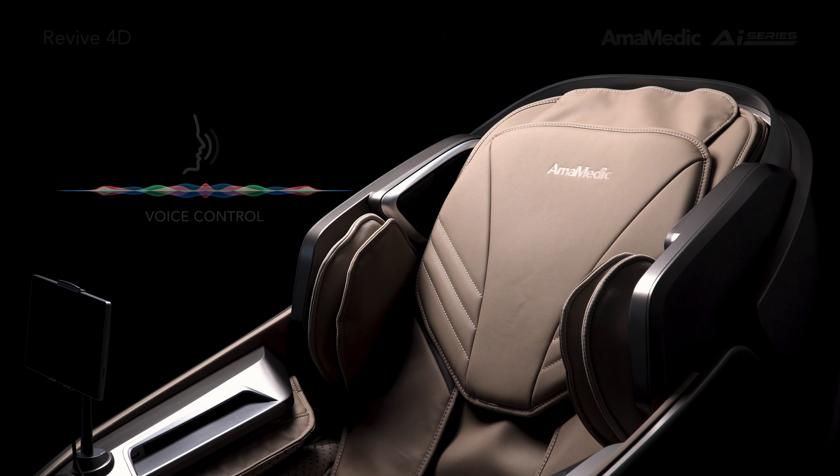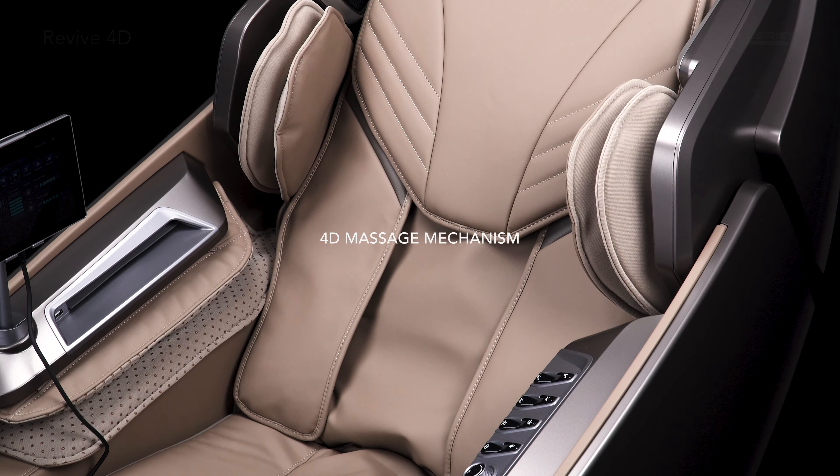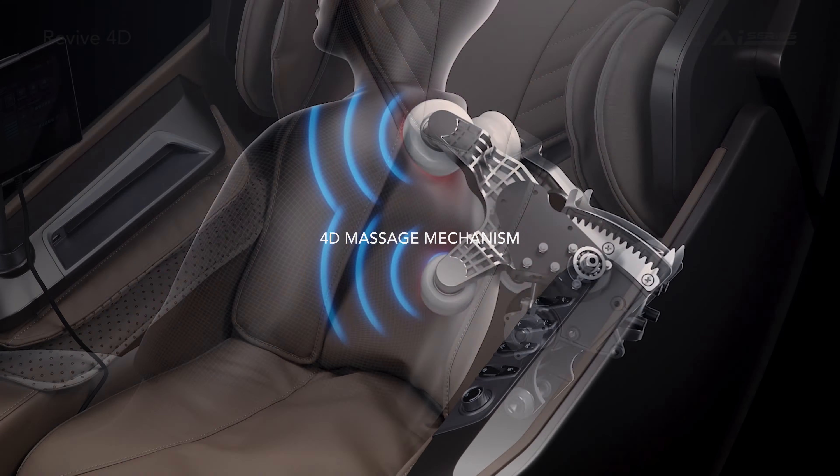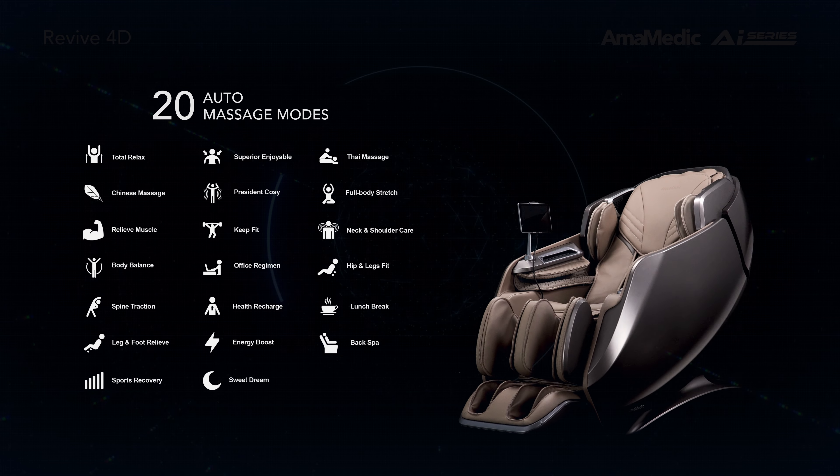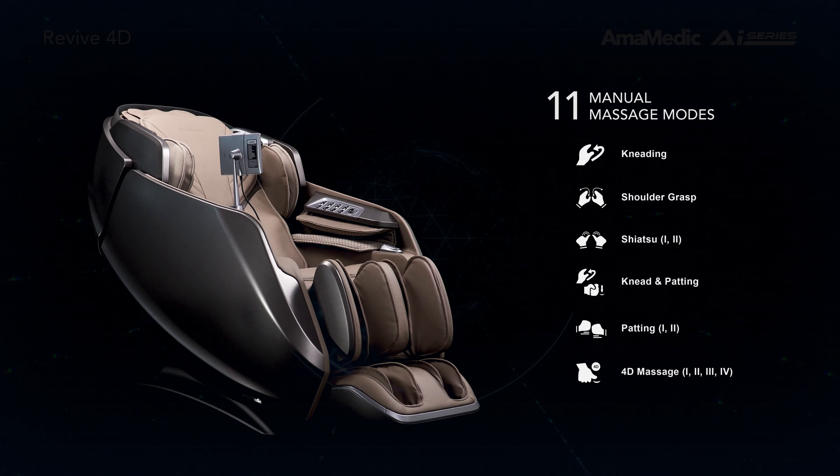Intelligent voice control. Immerse yourself in a human-like massage with a 4D mechanism, 20 auto-massage modes, and 11 manual styles.